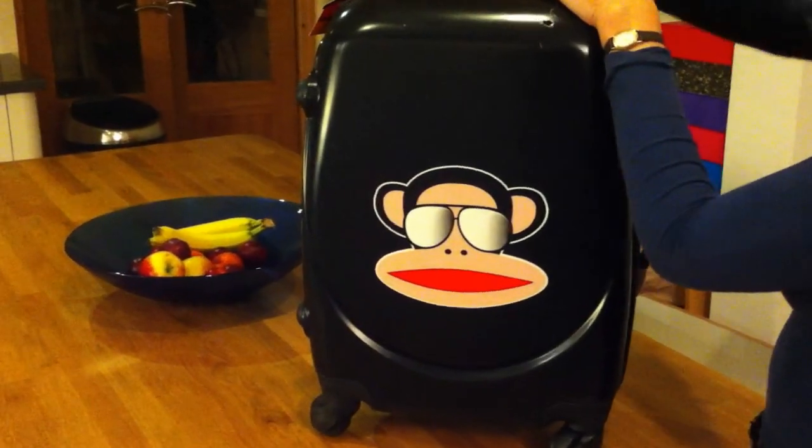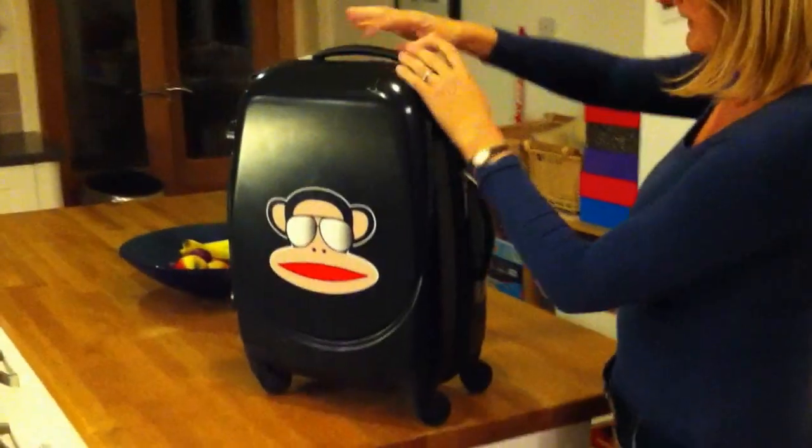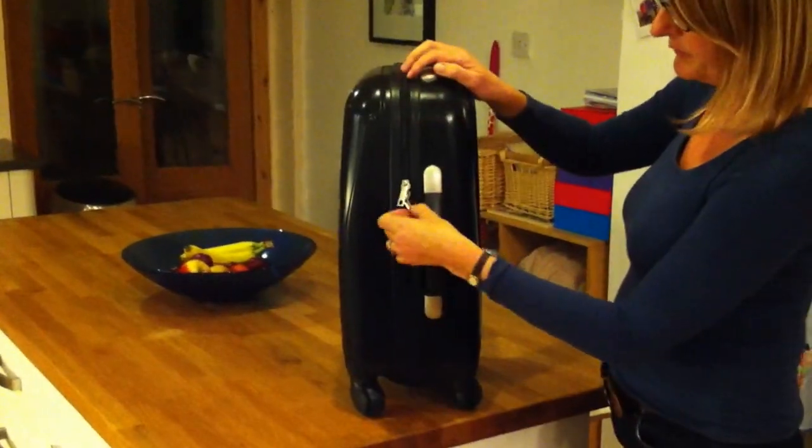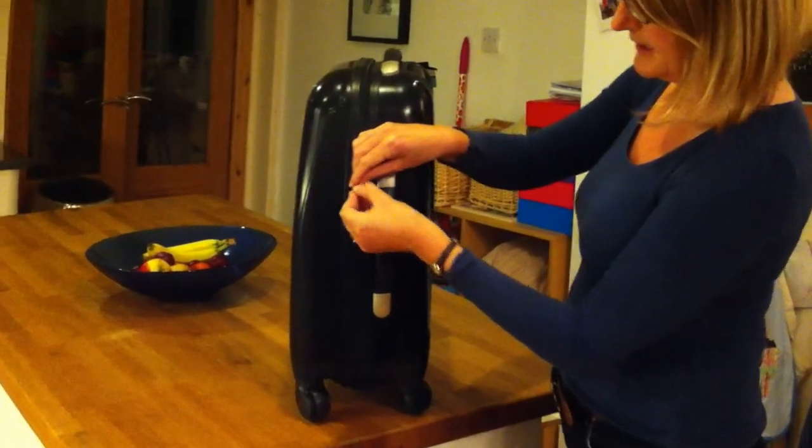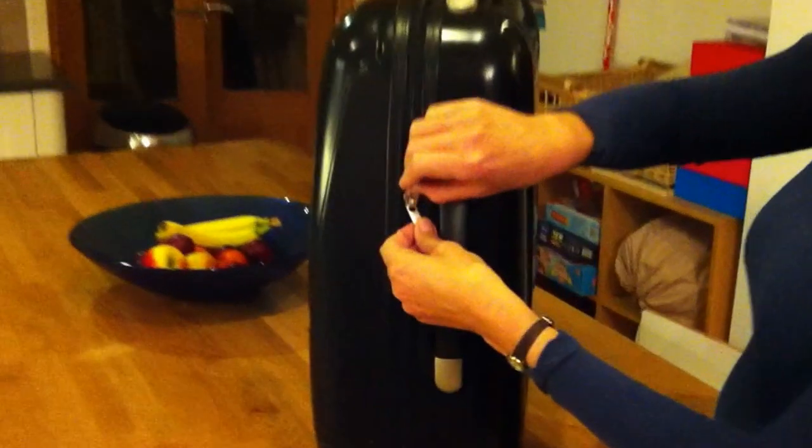The handle extends fully to make towing the case easy. And you've got these lovely zipper pulls here with the Paul Frank name embossed, and you can clip those together with a padlock for added security.